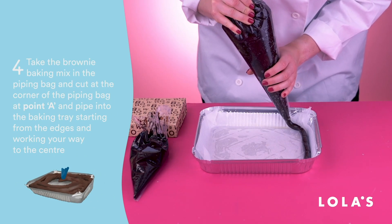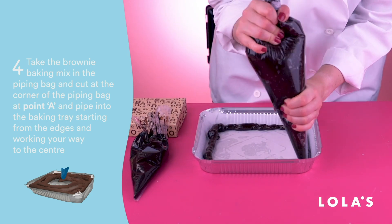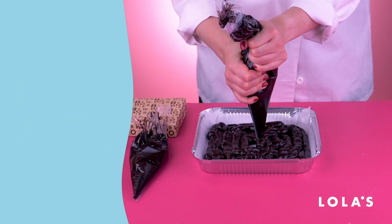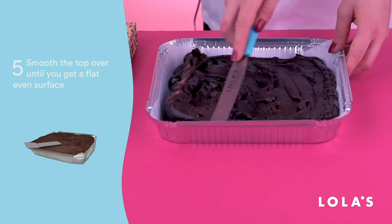Now you can start filling your tray with your brownie baking mix, piping it in, starting at the edges and working your way into the center. As you can see, it doesn't have to be that neat.